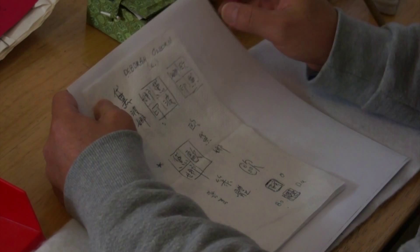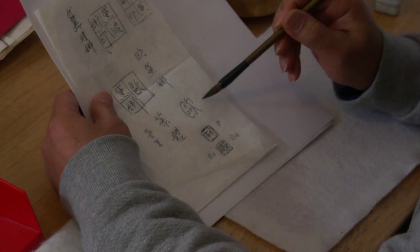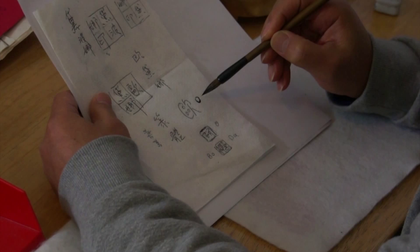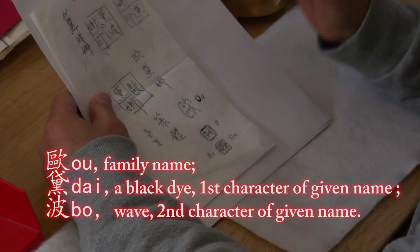For the last name, we will use this character here — O-U, spelled in Chinese. That's a place name or family name — very common to translate Western last names.